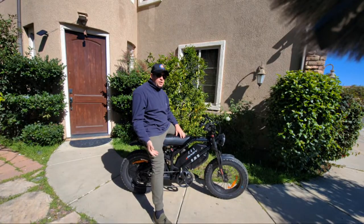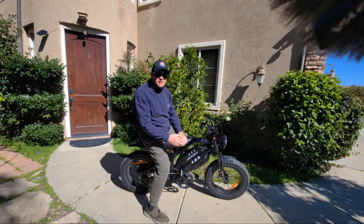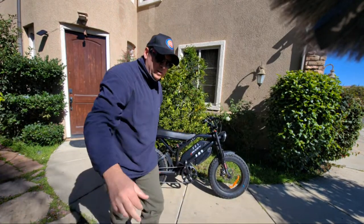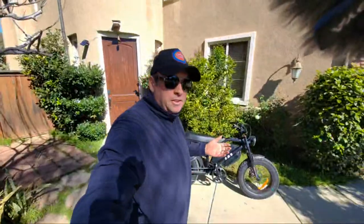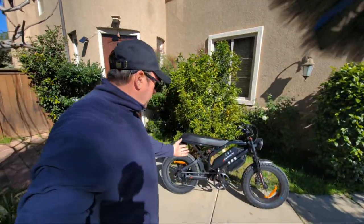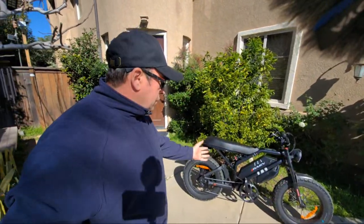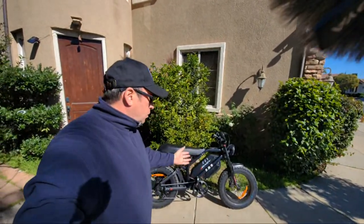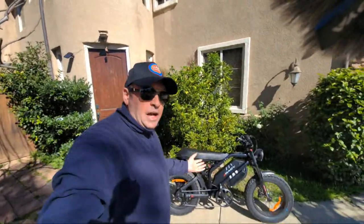If you're looking to buy one, they do have new models right now — you might want to check the link in the description. The bike looks a little bit dirty because I actually rode it in the mud. I don't have fenders, but it looks like everything just fell off after I rode it for a little bit. Let me show you the aftermath.